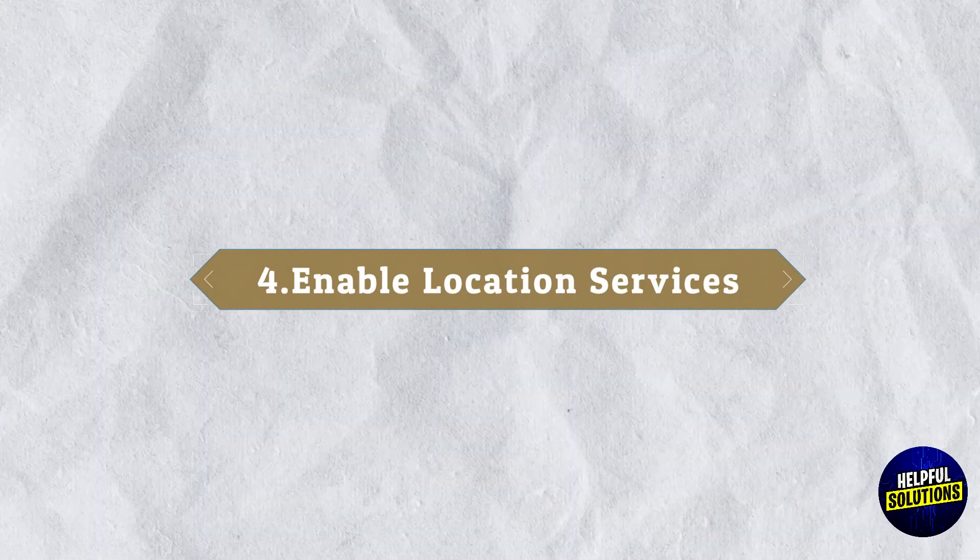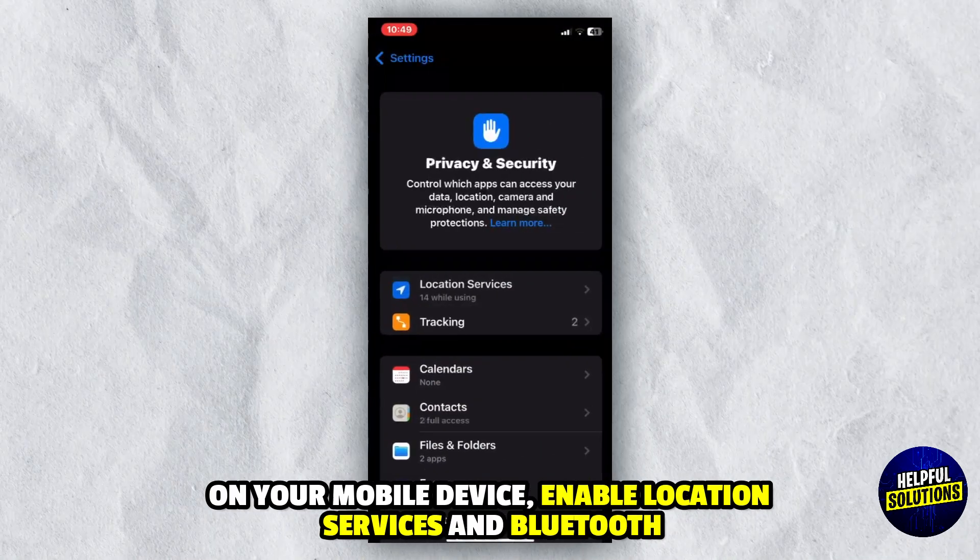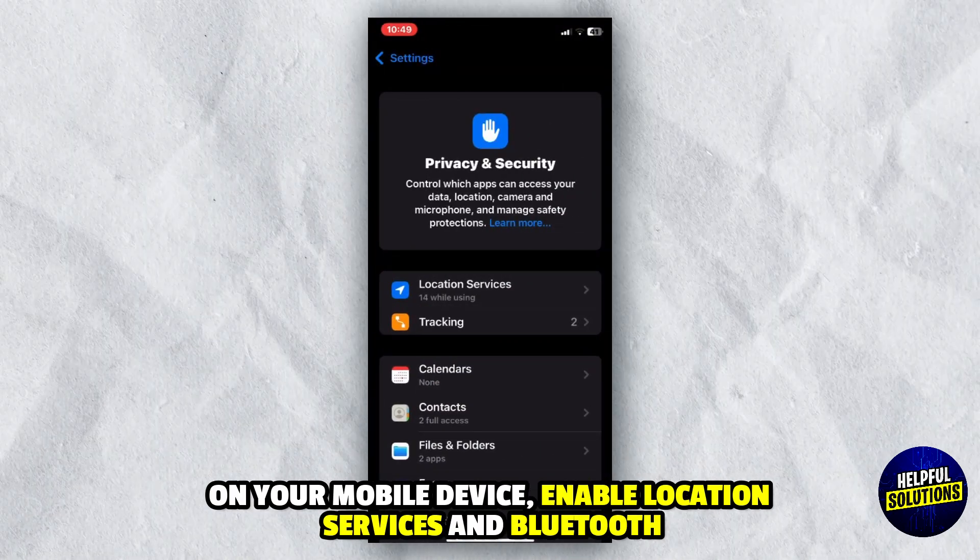4. Enable Location Services: On your mobile device, enable location services and Bluetooth.